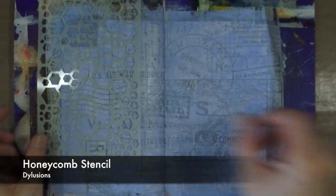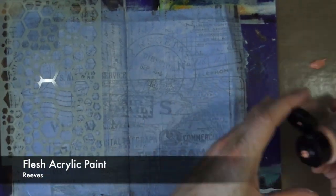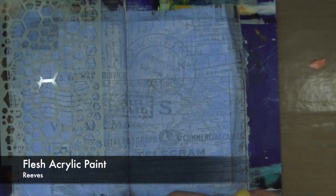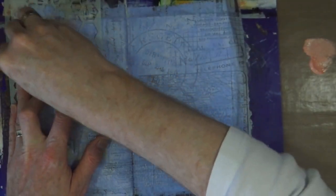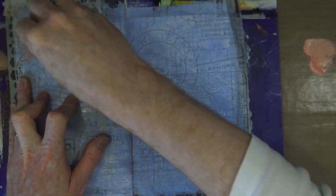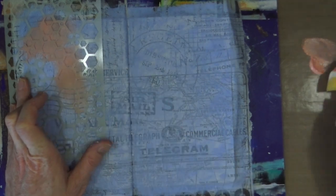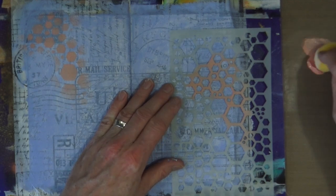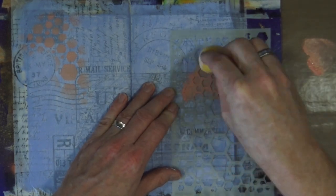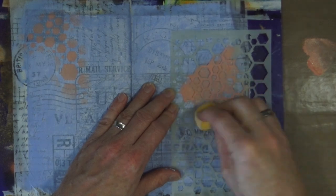The next layer I'm going to use is this Dylusions stencil called Honeycomb, and I've got a pot of flesh paint from Reeves. This is acrylic paint and I'm going to put the flesh through the stencil using a craft sponge. The reason I'm using flesh is because I've got a focal point I want to use a bit later on and this will tone in nicely with that. The color scheme for this page I've taken from the main focal image, which you'll see in a little while.